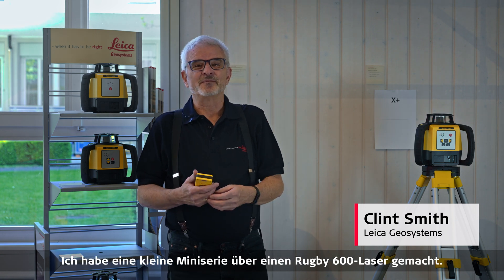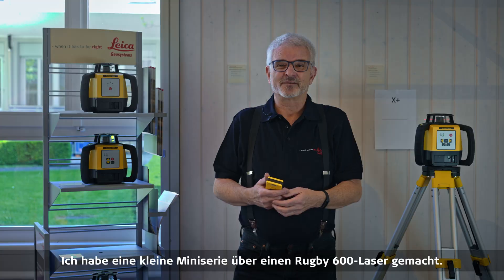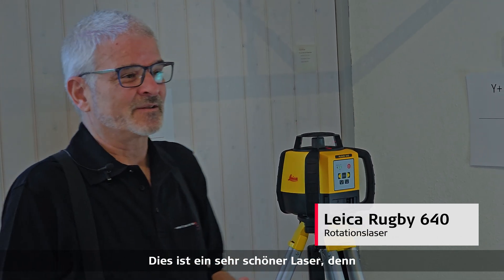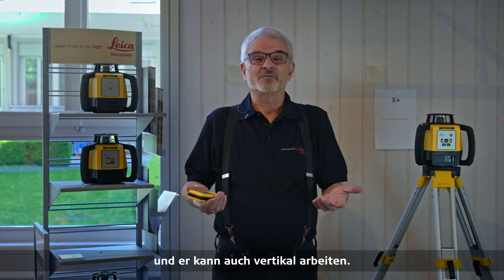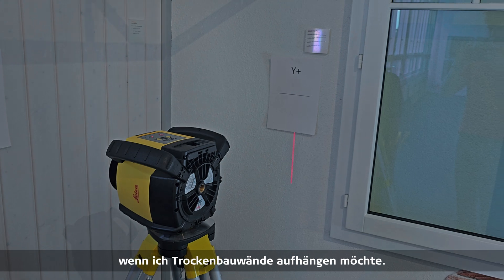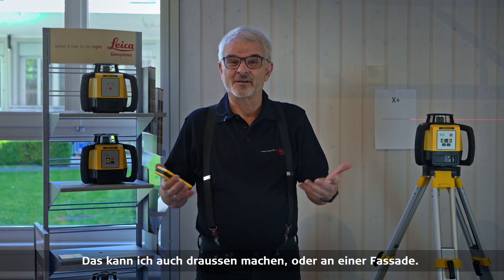I'm Clint Smith from Leica Geosystems. I've been doing a mini series on Rugby 600 lasers, and today I'm going to cover the Rugby 640. This is a very nice laser because it does horizontal, grade, and vertical — so if I'm doing work inside, I can hang drywall, or I can do a facade on the outside.